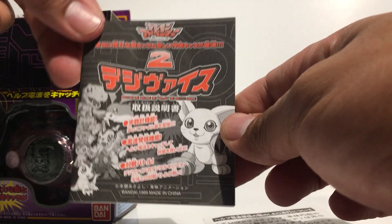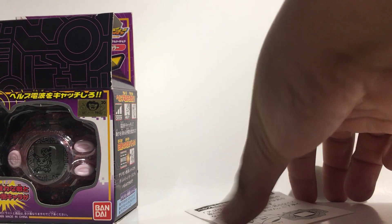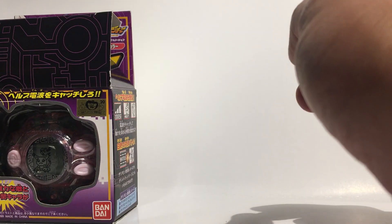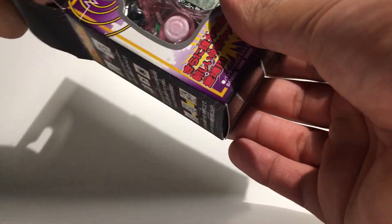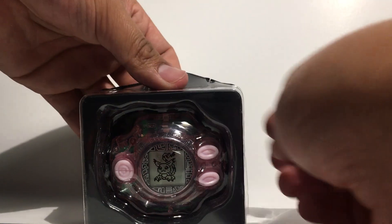It's pink, so obviously it should have Gatomon. Maybe one day I'll test it out, but for right now I just want it for display and I really don't want the battery to mess up the Digivice. Here it is — all you do is pull this out and you can see the Gatomon sticker on there.